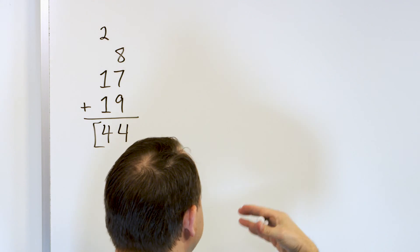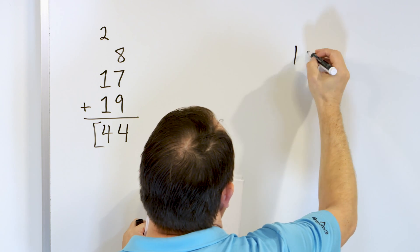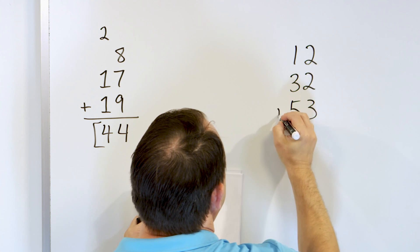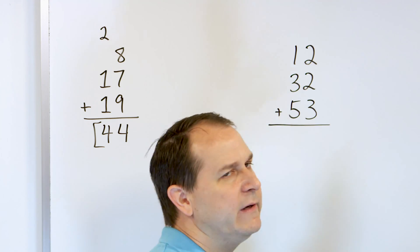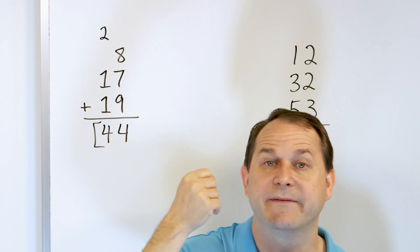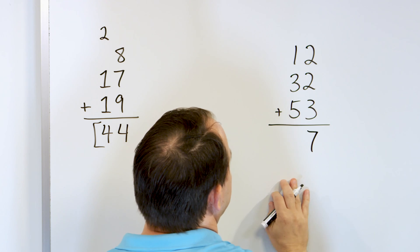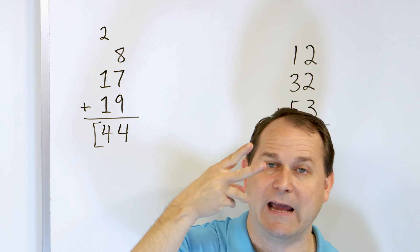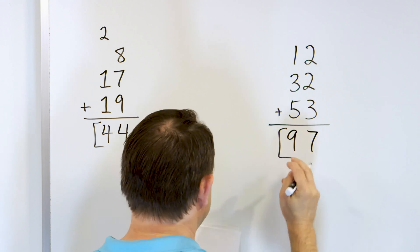It just takes practice — we'll have more digits to keep track of, and that's part of learning. What if we have 12 and we add to that 32 and then 53? We're going to go in the right column. I'll start with the biggest number, which is three, and add the two: three, four, five. So three plus two is five. Then two more going up from five: six, seven. So the right column gives us seven. In the left column, I'll start with the biggest number five and add three: six, seven, eight. So five plus three is eight, and one more is nine. The answer is 97.